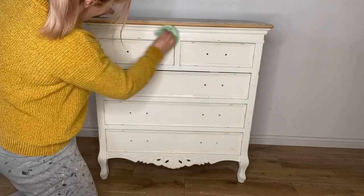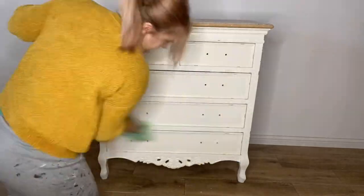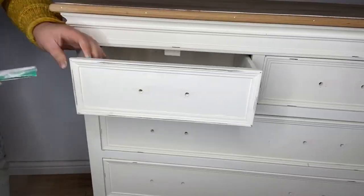Firstly, I start by cleaning the piece all over using Dixie Belle's White Lightning. I then scuff sand all over to create a good key for the paint to adhere to.